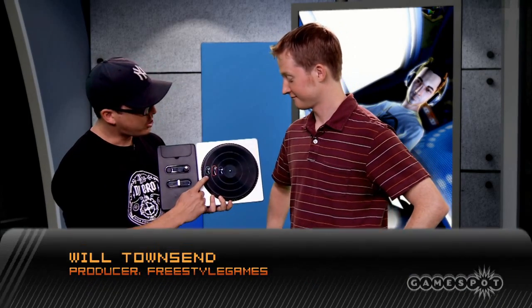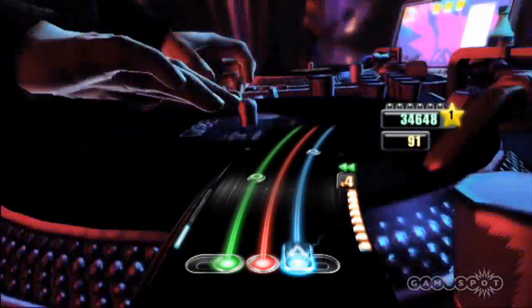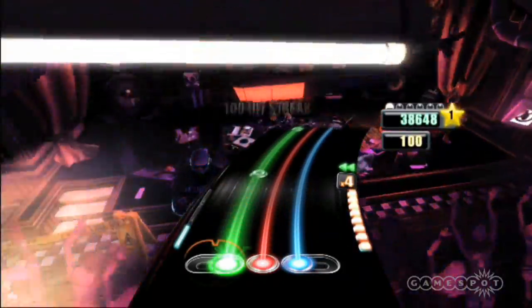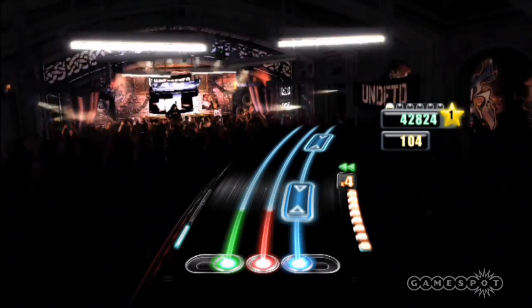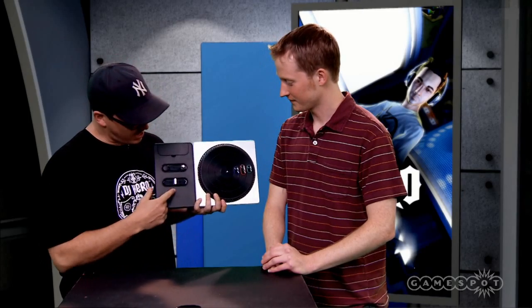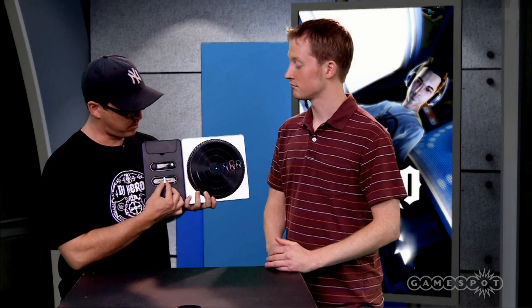Well here's what we got, Chris. This is the DJ Hero turntable controller. I've got three platter buttons right here that represent the three streams I'll see on screen. Now I can boom boom and tap them, or I can zooka-zook them by holding them down and scratching back and forth. It's really pretty awesome. I like the lingo — I learned it from Grandmaster Flash.